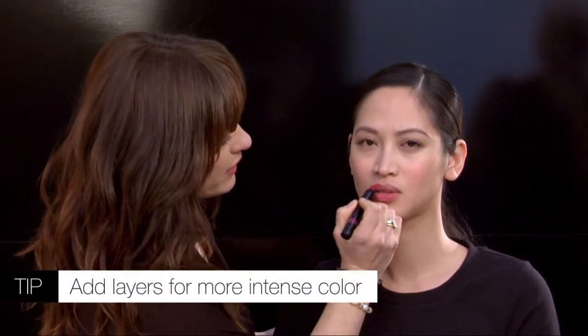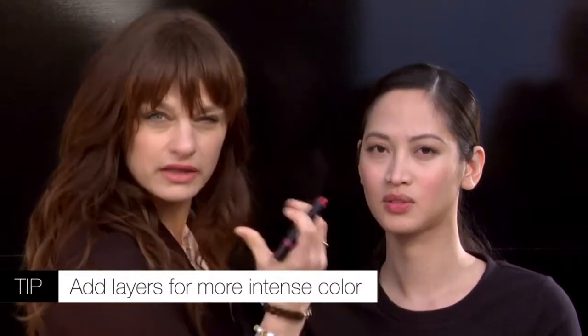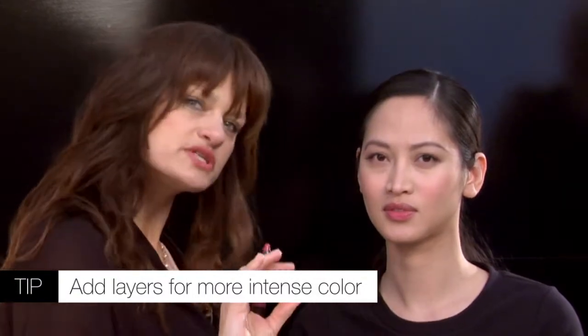From my Luster Lips collection, I'm going to use a chubby lip pencil — a chubby lip balm with a really nice tint. What I love about these is they give, on first application, a very sheer hint of moisturizing lip color. You can keep applying and build up to get a little more intensity, but it's always a sheer color.